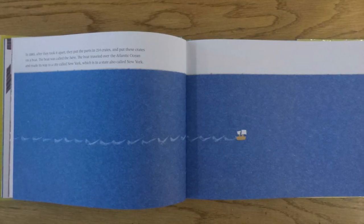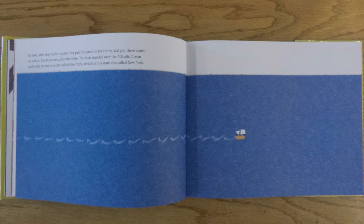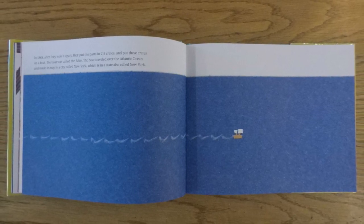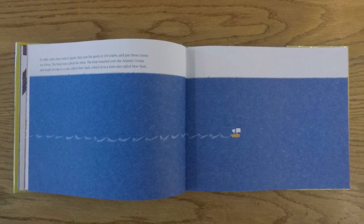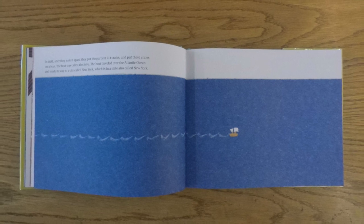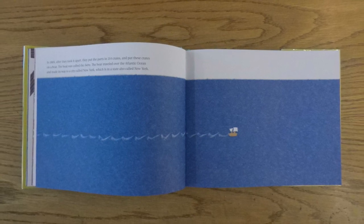In 1885, after they took it apart, they put the parts in 214 crates and put these crates on a boat. The boat was called the Isère. The boat traveled over the Atlantic Ocean and made its way to a city called New York, which is in a state also called New York.